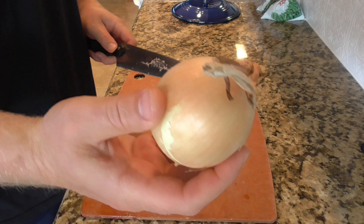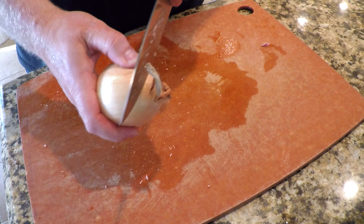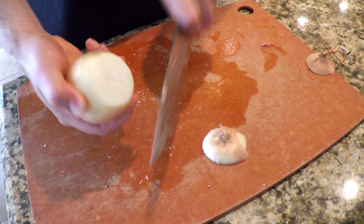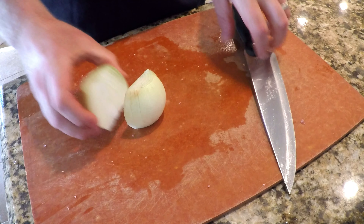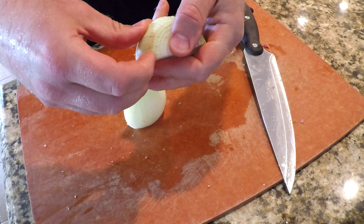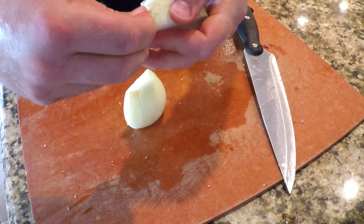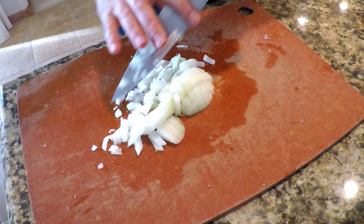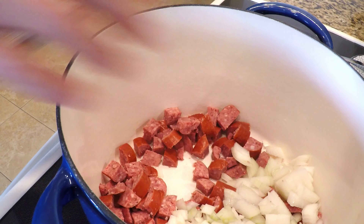Meanwhile we'll take an onion. I like to cut off both ends, cut the onion in half, and remove that outermost layer. I don't like struggling to get the thin little peel off — I just get rid of that outermost layer of onion. Into the pot the onions go along with the meat.